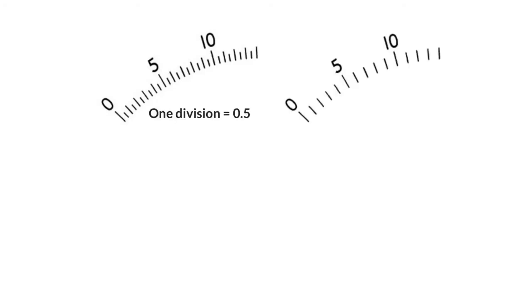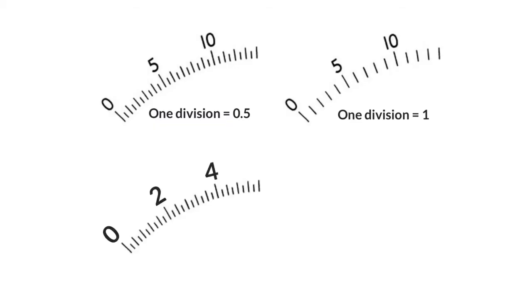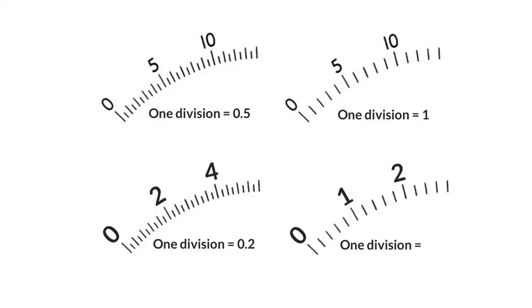Now we're going to look at a few scales and measure out what each small division is worth. This first one is done for you — 5 split into 10 parts, so each one is worth 0.5. Here's an easier one: 5 split into 5 ticks, so each division equals 1. In another, 10 divisions equals 2, therefore each division is 0.2. And in the final one, 5 ticks per unit on the main scale, so each division is also 0.2.